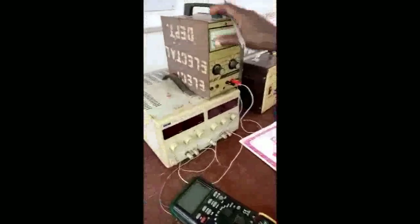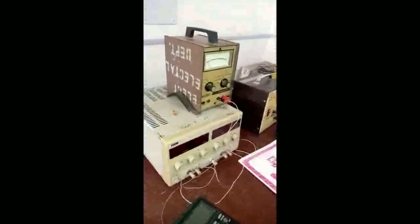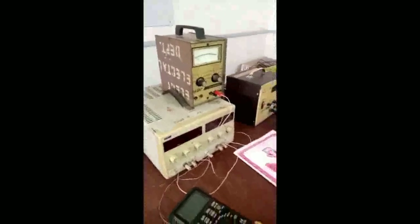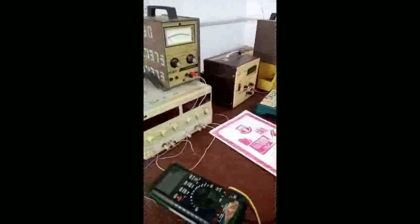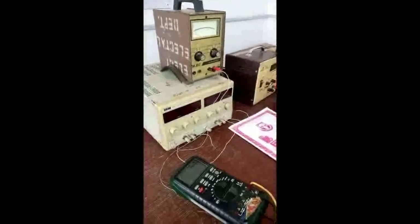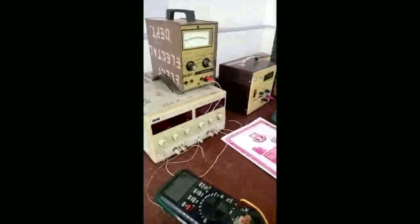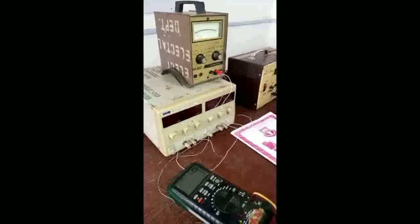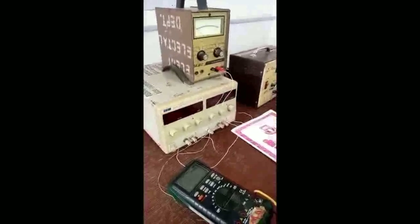First and foremost, I would like to introduce what is referred to as a power supply. You will encounter different types of power supply, but the one you will come across mostly in your experiments is the DC power supply. You all know what a DC power supply is — for example, the battery in your vehicle and the battery in your laptop are both DC batteries.